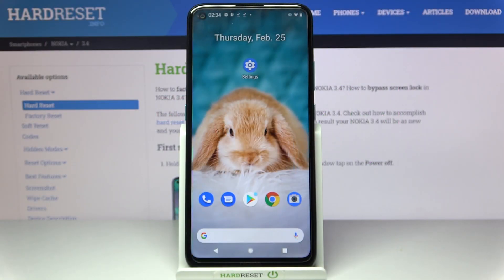Hi, in front of me is Nokia 3.4 and today I would like to show you how you can set up face unlock on this device.